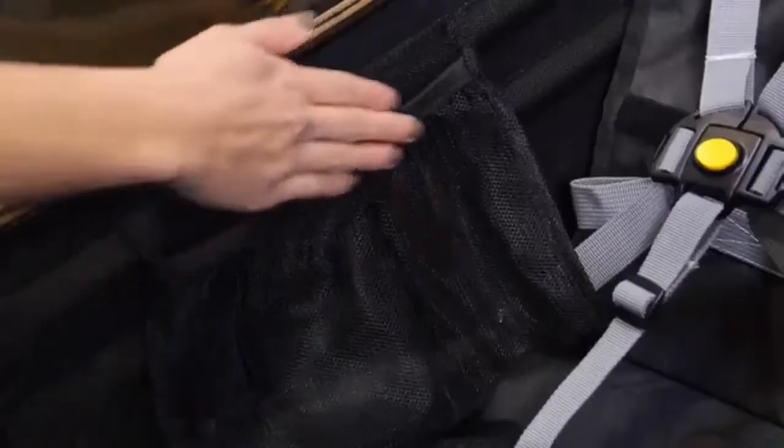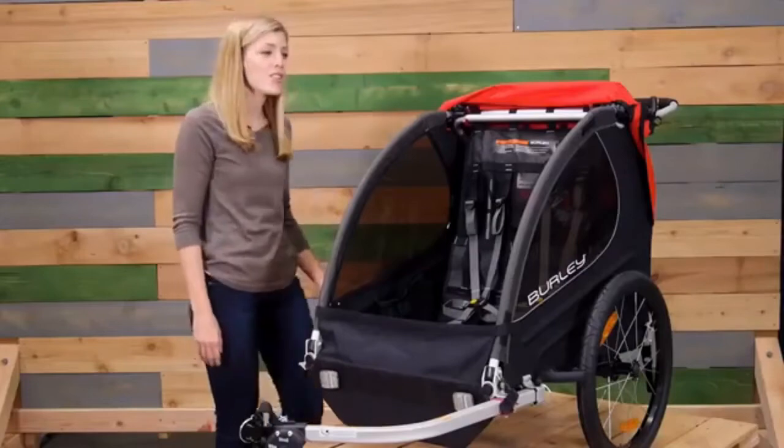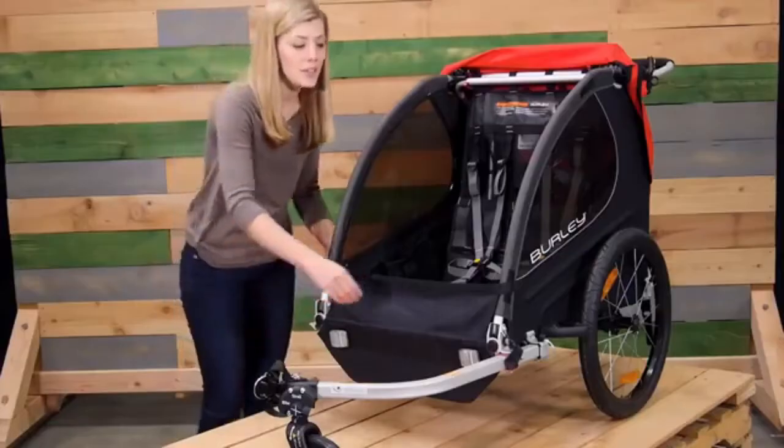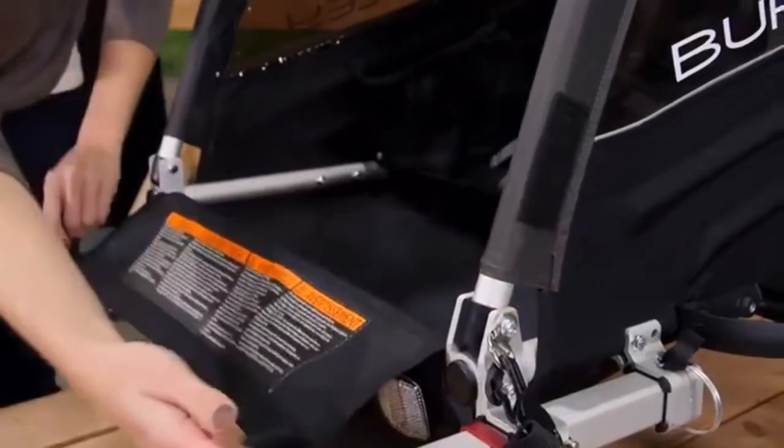Next to the seat are several pockets for snacks and toys. Behind the seat is a large storage space for any cargo you need on the go. For easy loading and unloading, the Honeybee includes a splash guard.